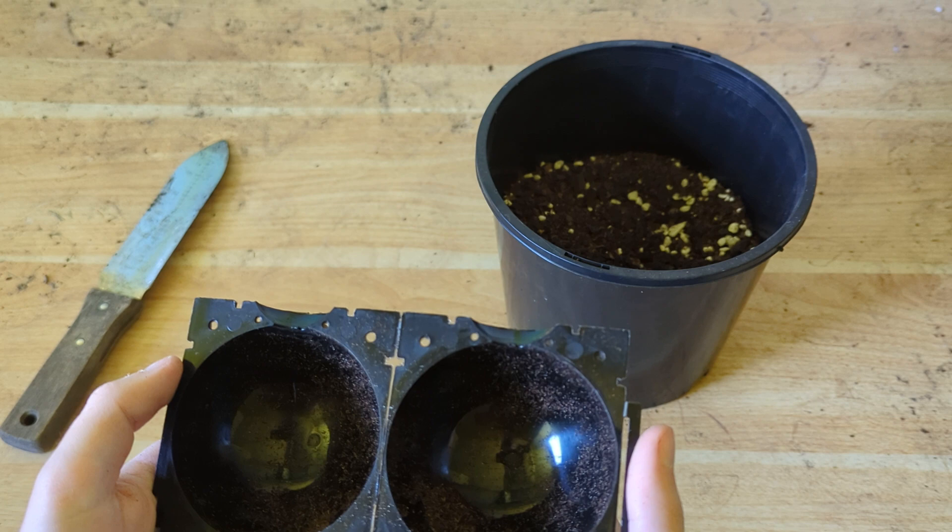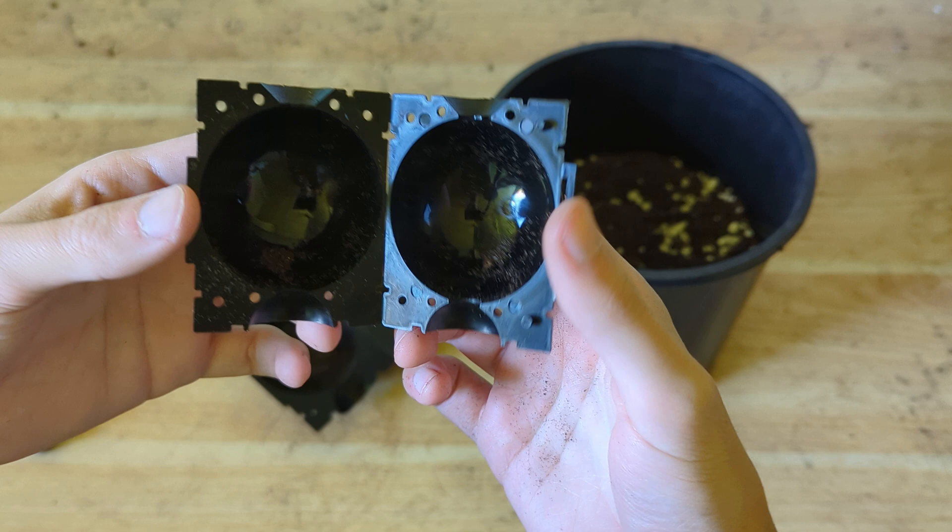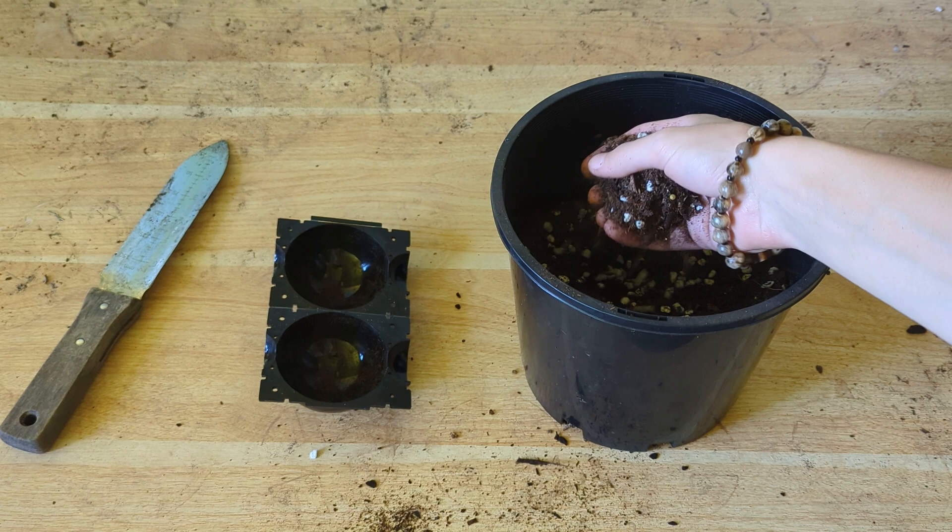The second thing you're going to need are these air layering pods. These come in multiple sizes — this is the large one, and you can get the smaller ones. If you've got a smaller diameter tree that you want to air layer, then you want to use one of these. And the last thing you're going to need is a rooney mix for your air layering pods.